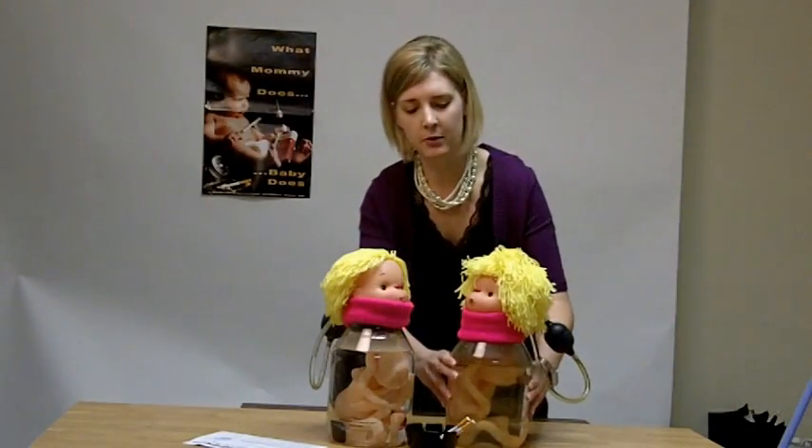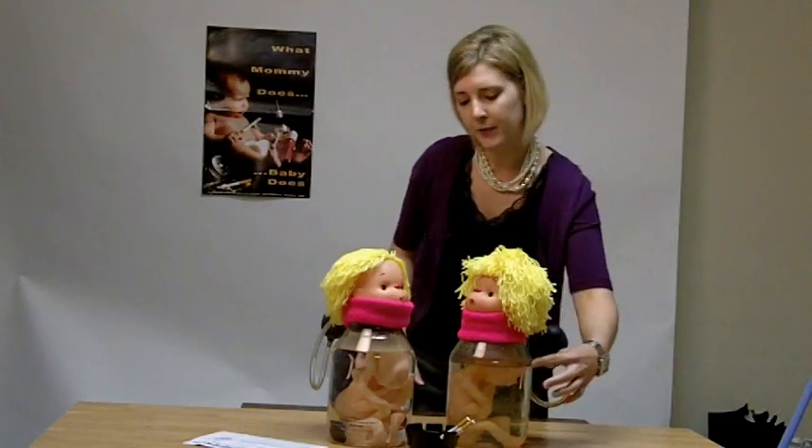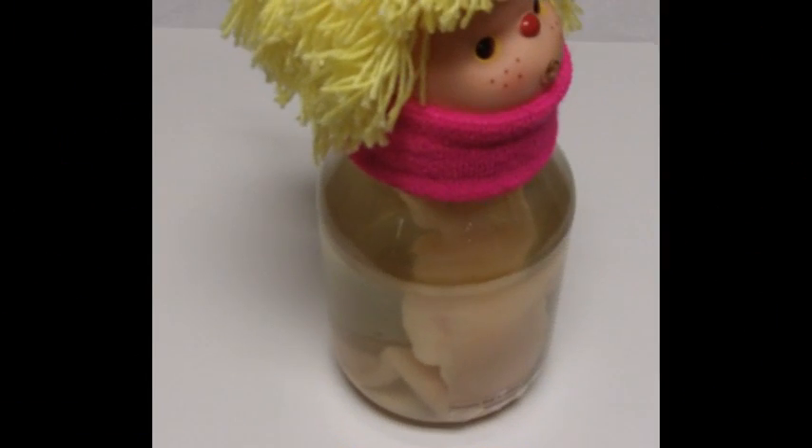You can see in this model — this was after about four cigarettes being smoked — it's really turned brown and a film has developed around the top of the model and along the surface of the water.